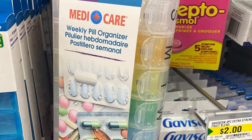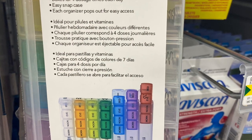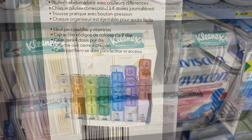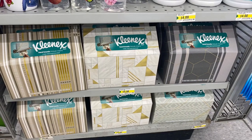And for $4.00 they had the weekly pill organizer — great option if you need to organize your pills. You could organize them each day: morning, noon, evening, and bedtime. Kleenex box here — $3.50. It's like the hand towel style.